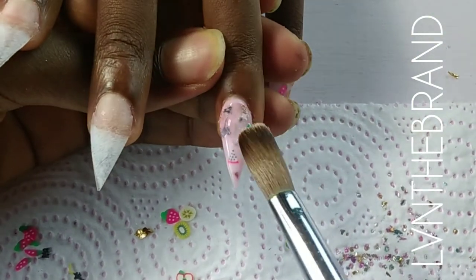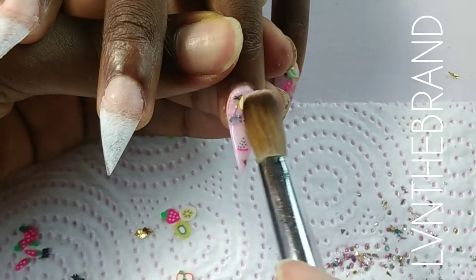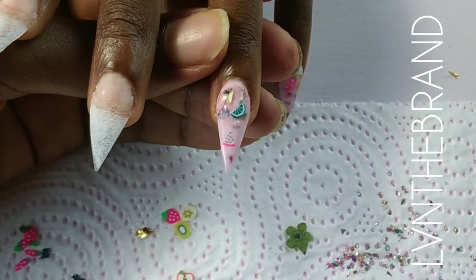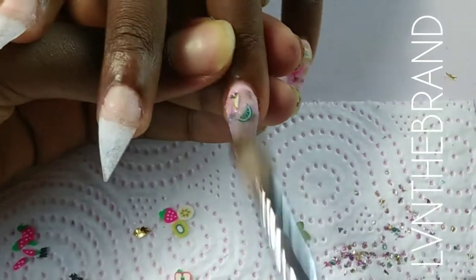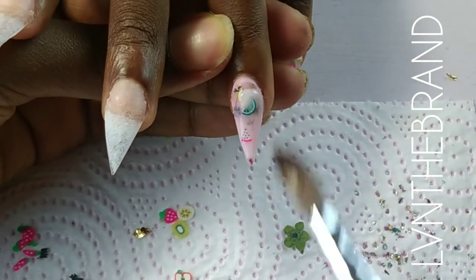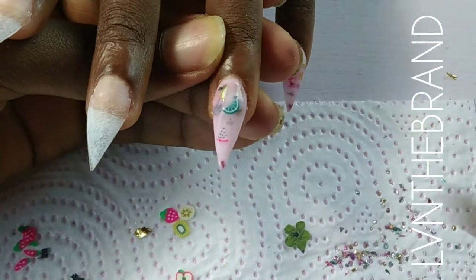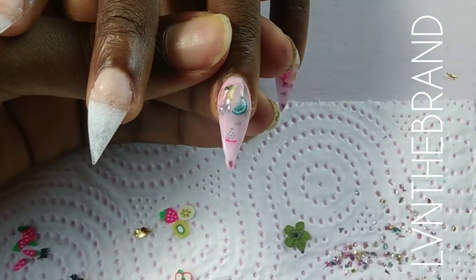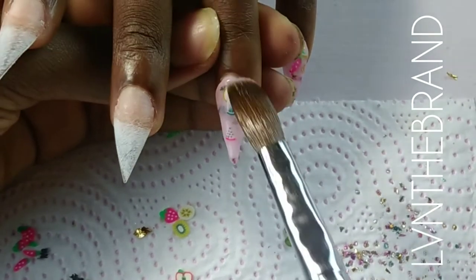I'm filling up this nail with fruits and little bits of flowers here and there, and I also applied some glitter pigments — just pack them in however you want. After the first layer I'm capping in milk white, then applying a little bit of flowers as well, and then capping in color finally.